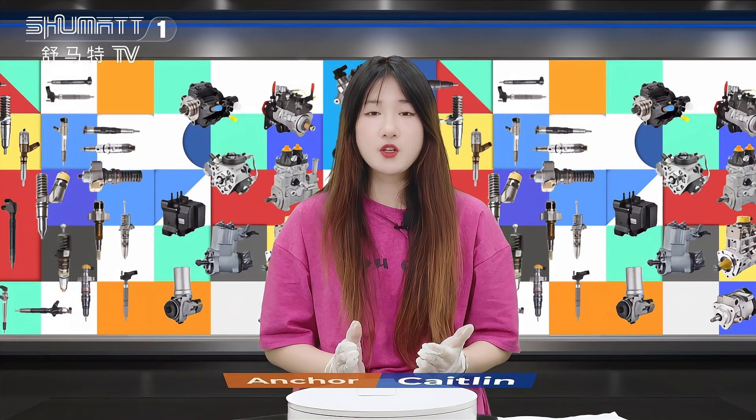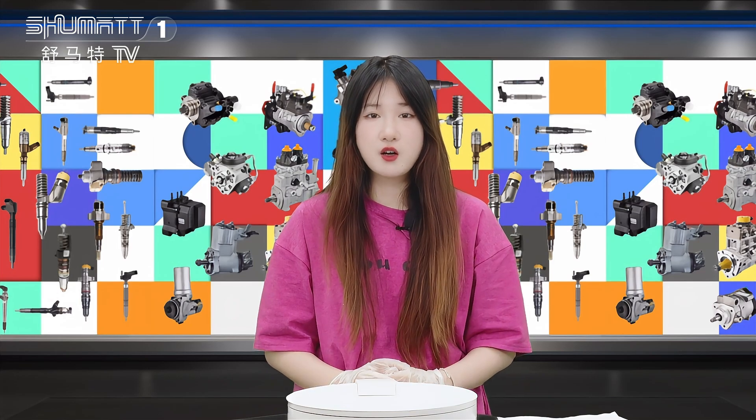Hi everyone, welcome to our channel. This is Caitlin from Shenzhen Shuma. Today we are bringing you one type of inject control valve. Follow me.